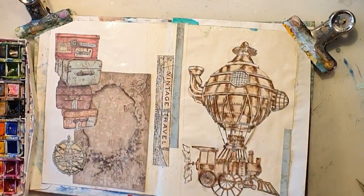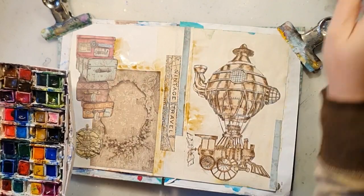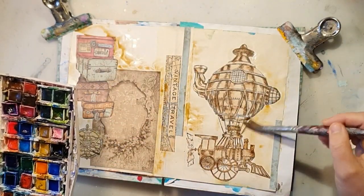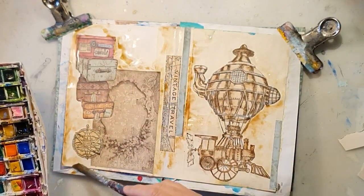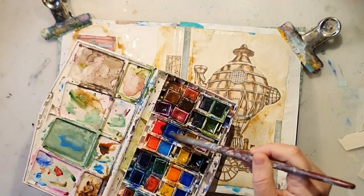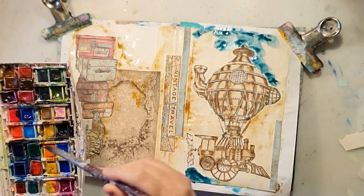Now another layer of my transparent gesso just to protect it, and I'm adding my watercolors again. I have no clear idea of the colors but I'm going for kind of beige, brown, and some petrol blue. I love those colors, so I'm just mixing some blue and green together to get a nice nuance, and here it is.